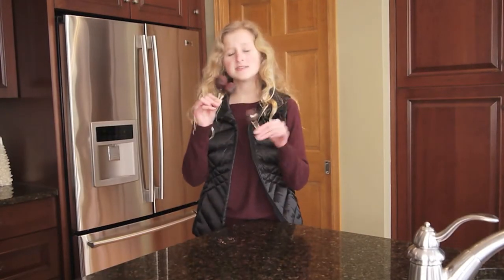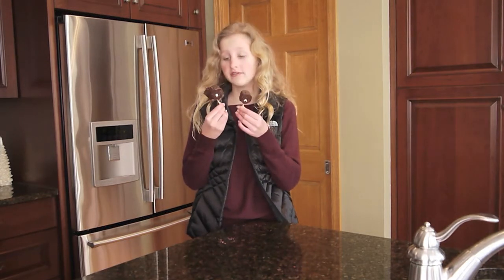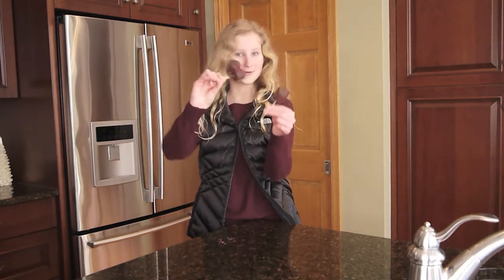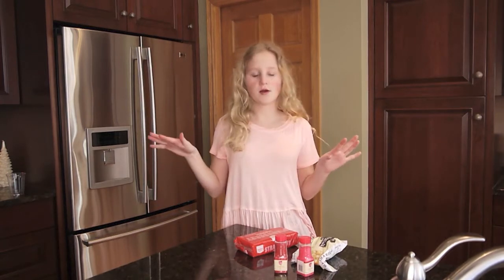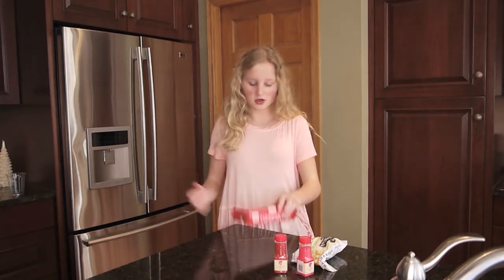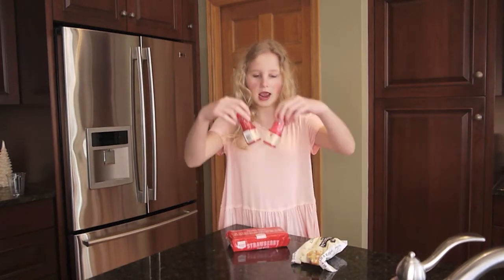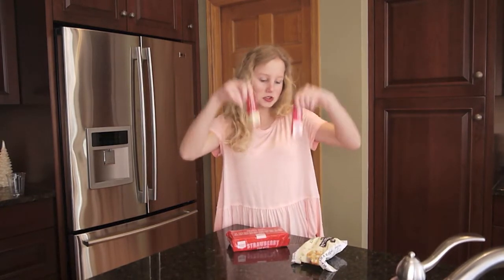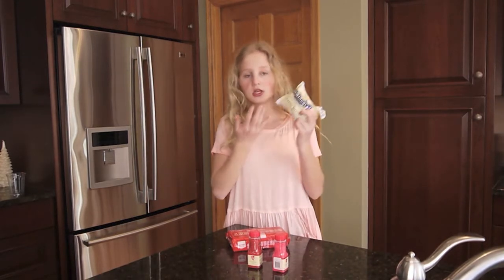Here are the Valentine's marshmallow pops and they turned out super cute. You can definitely see the pink and the red. So the third thing we are making is Valentine's Day sugar waffles. The things you'll need are strawberry sugar waffles, red and pink sprinkles and some white chocolate chips.